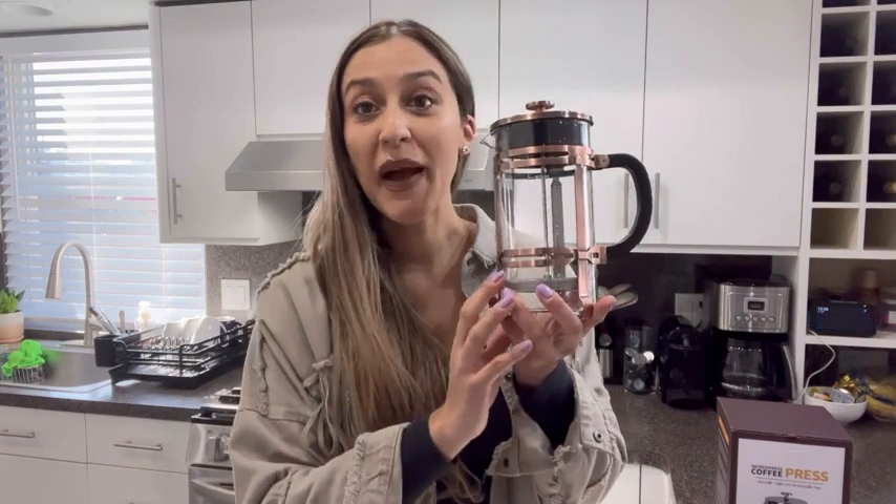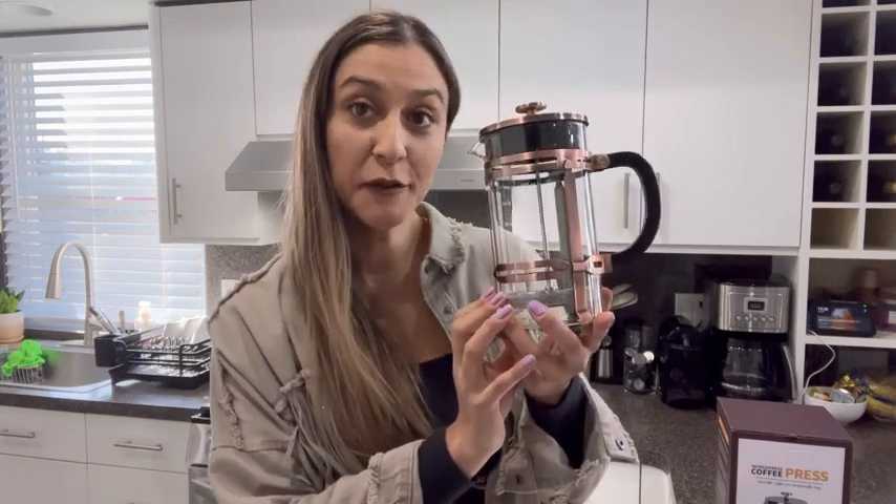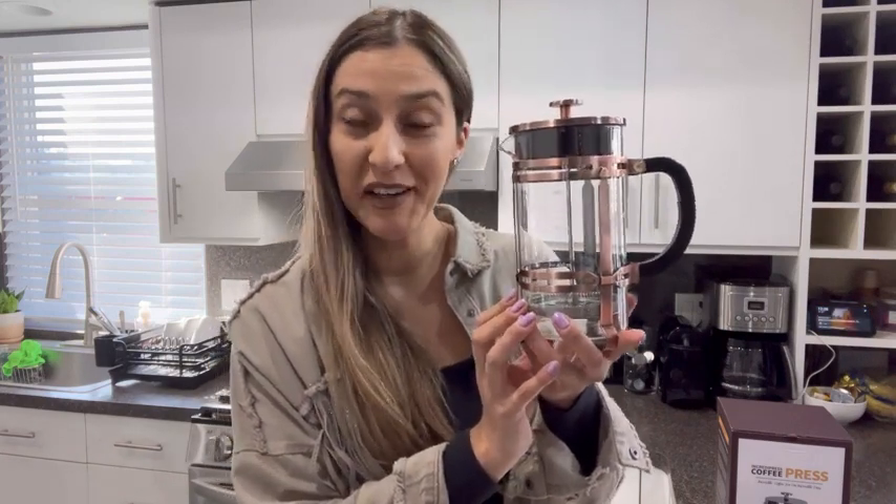Hi my friends! So I have the most perfect product for all the coffee lovers out there. This right here is a beautiful French press coffee maker, and you can make up to 8 cups of coffee in it.